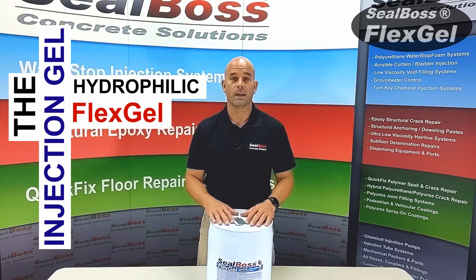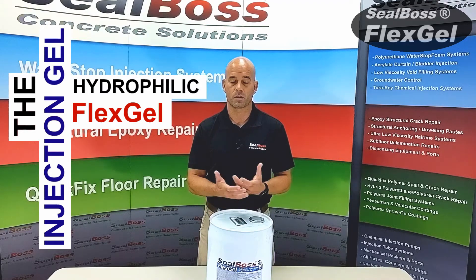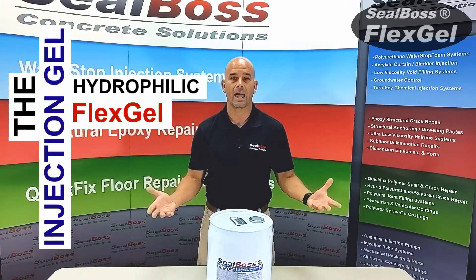FlexGel is often used as a membrane for curtain injection on the back sides of walls, or in what I like to call a blanket injection, because of its horizontal orientation underneath slabs.